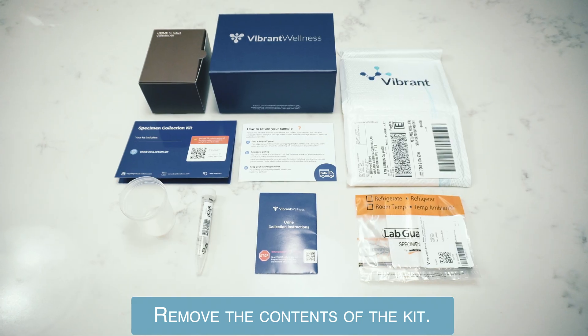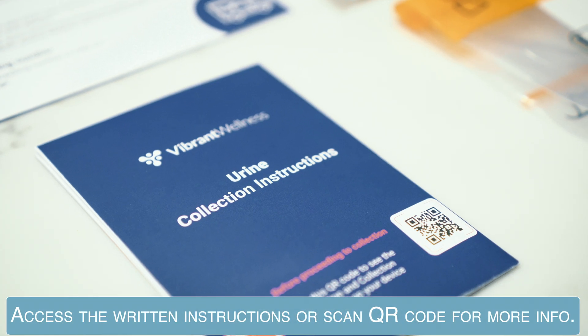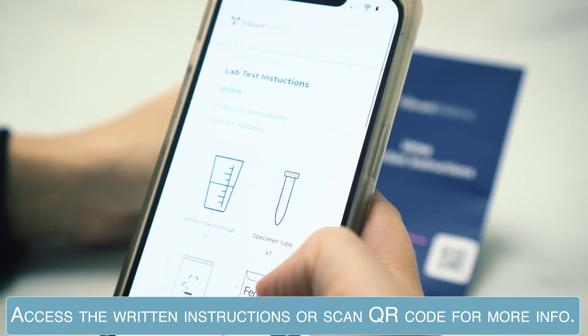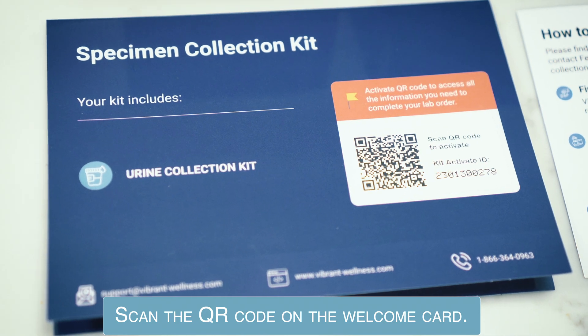Remove the contents of the kit. You will have access to written instructions and videos on how to complete your order. Scan the QR code on the welcome card.